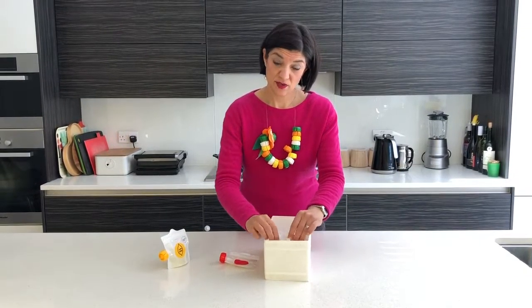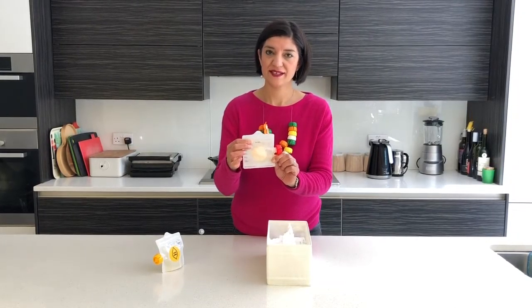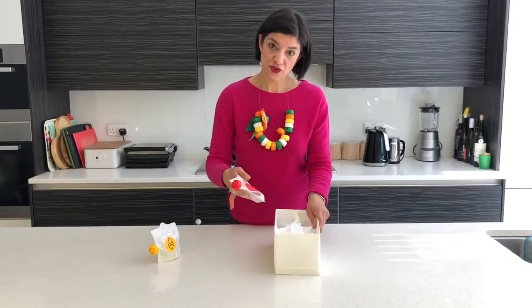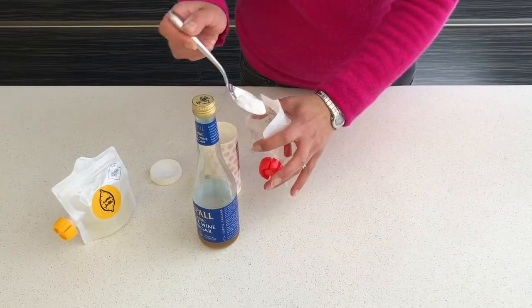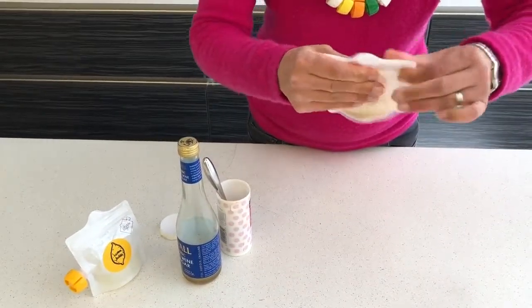Sometimes when you put in tomato sauce, you get this pesky stain. How do we get rid of it? So there are a couple of tricks. Bicarbonate of soda, a bit of vinegar, and give it a shake.